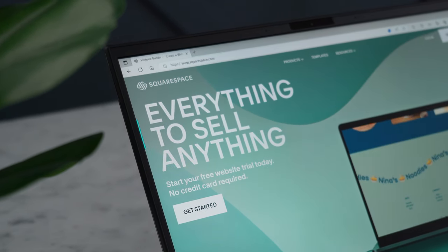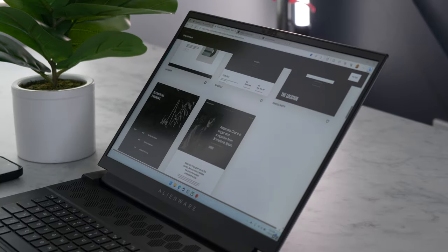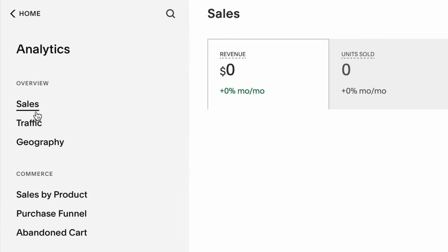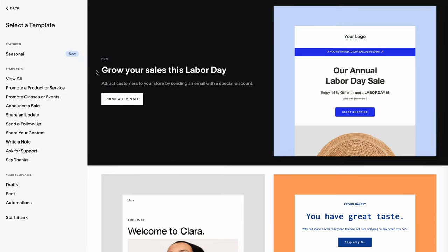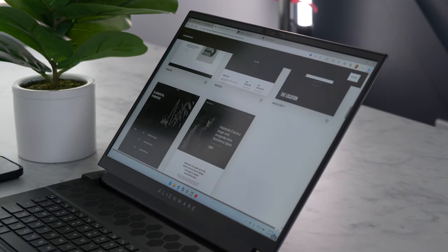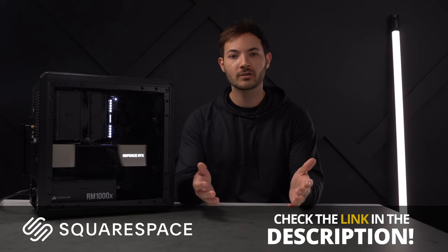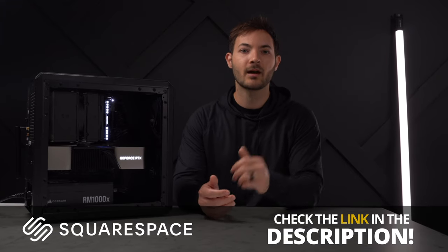Building a new website can take a lot of time and effort, but with Squarespace's flexible templates, creating a new website is very simple. You can select from hundreds of available templates and customize it to fit your style. Squarespace also allows you to add an online store, track orders and website traffic in the analytics section, and create email campaigns like newsletters. Head over to squarespace.com/devinjohnston to start your free trial, and use code devinjohnston at checkout for 10% off your first purchase.